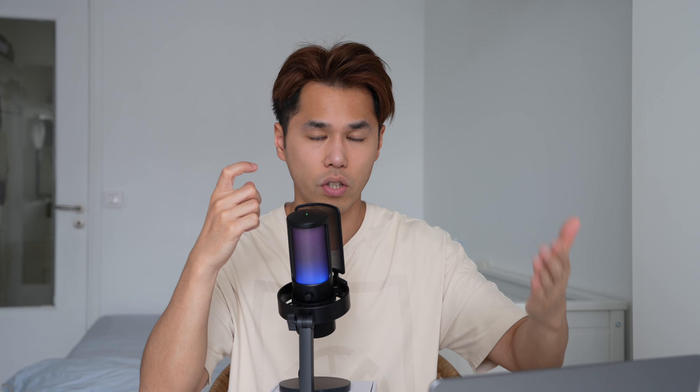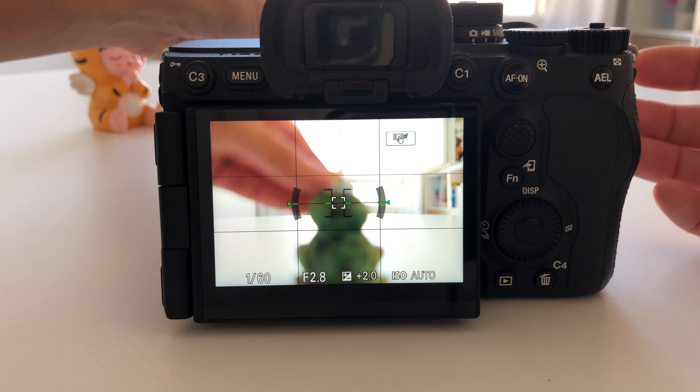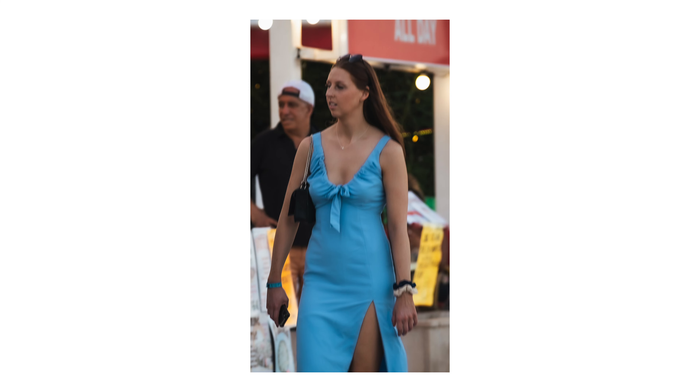If you didn't have the AF-ON button and still used the traditional shutter method, you couldn't do that. In AFS, you press halfway, and the moment the subject starts walking, you can't do anything — the photo will be blurry. Or you need to switch to AFC, either via a shortcut or, even worse, go into the menu to choose AFC and come back to the scene. By then, it's too late.